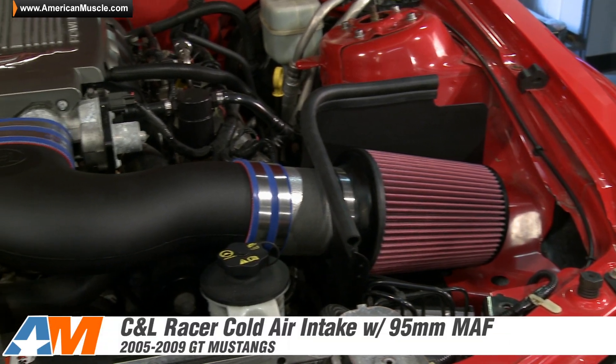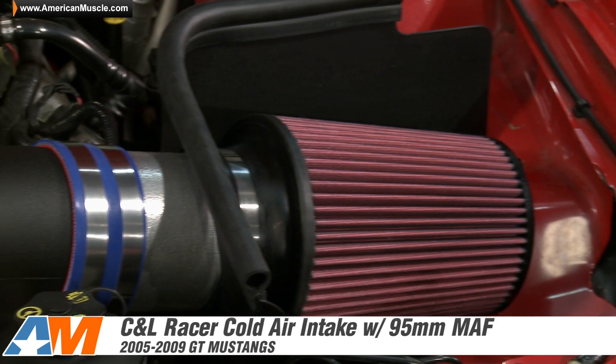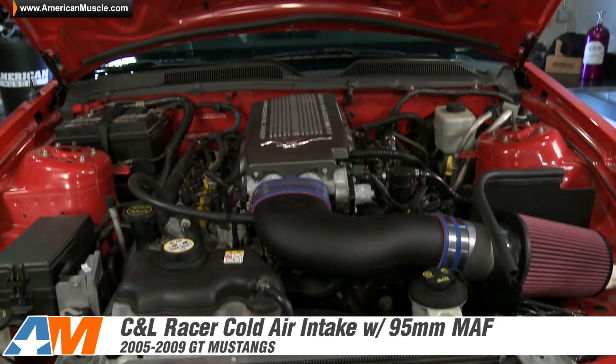The Racer from C&L is the intake for the Mustang owner who is on the quest for maximum power, along with the help of a custom Bama tune, and can be found right here at AmericanMuscle.com.